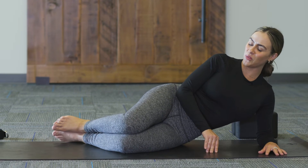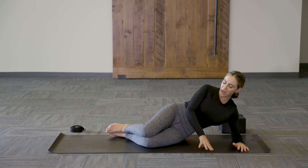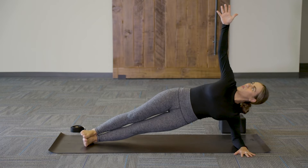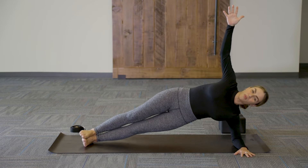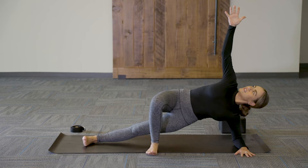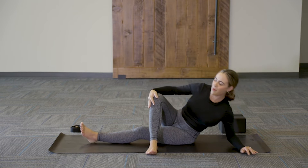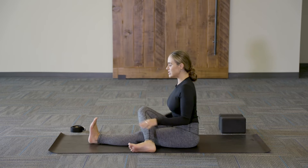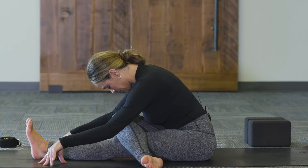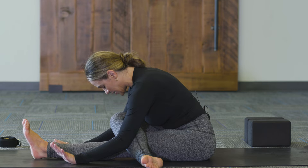Bring both knees stacked on top of each other. Inhale and lift your hips into side plank. You can stay here for five breaths, or if you're feeling ready, extend both legs straight for full side plank. Another variation is to step that right foot in front for extra support. Hold for about three more rounds of breath, then on your next exhale bring the hips down and come all the way up. We'll take a mid-stretch — cross the right knee over the left and take a little forward fold to give the body a break from the strengthening.